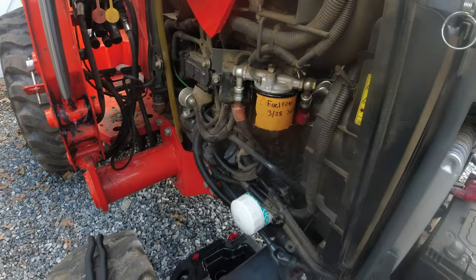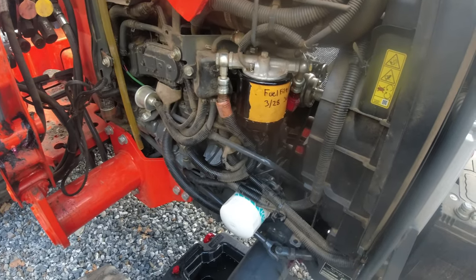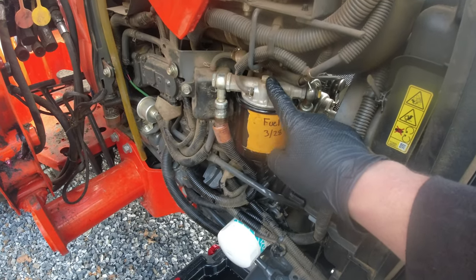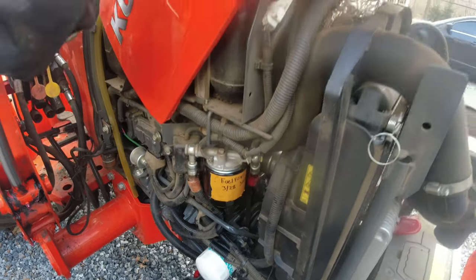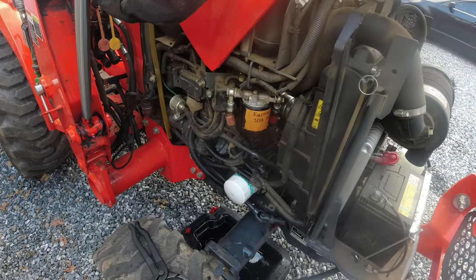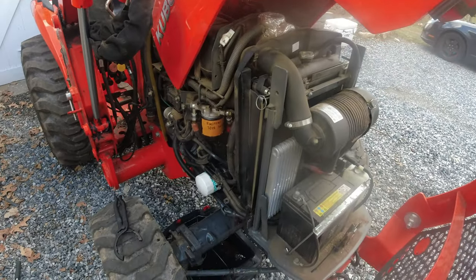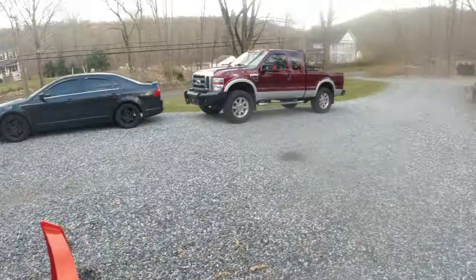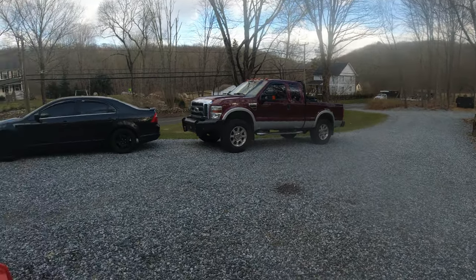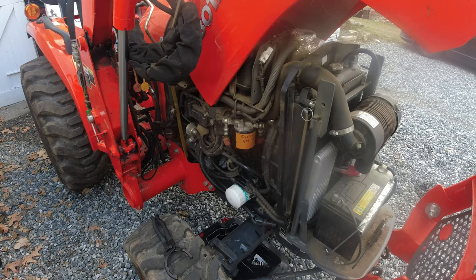So we just did the fuel filter. Now because we just introduced air into the fuel system, we have to bleed the fuel system, which involves loosening up this screw, filling up the gas tank completely, and then cycling the key on and off just to purge the air out of the system. The tractor is about a quarter tank — three-quarters empty. I have 10 gallons of diesel fuel in cans at the back of the truck, so that works out perfect. I'm going to fill her up and then loosen up the screw and show you how to bleed the system.